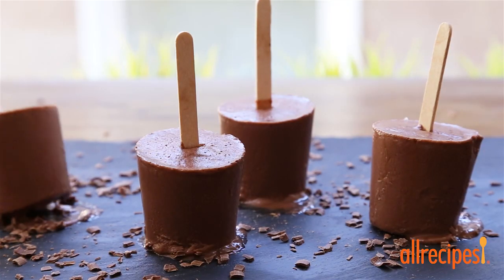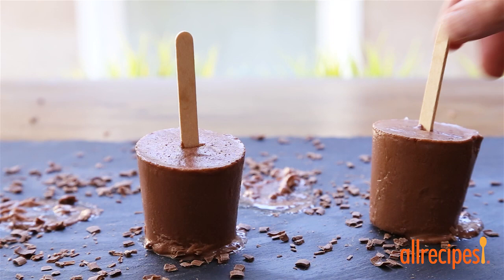These chocolate fudge pops are just like you remember as a kid. The perfect refreshing treat on a hot day.